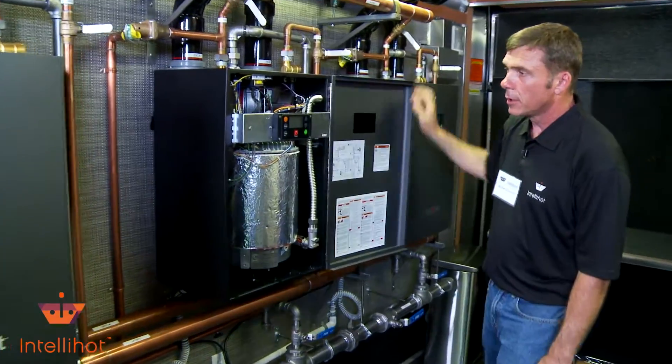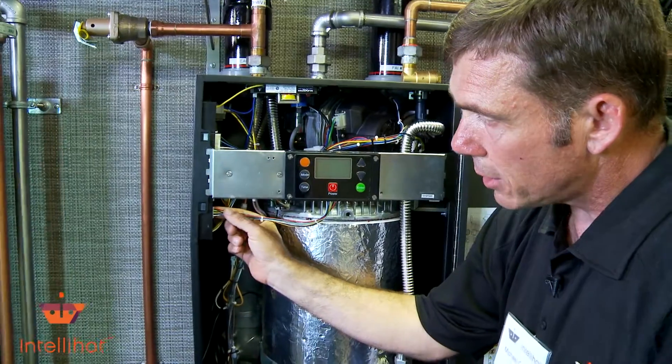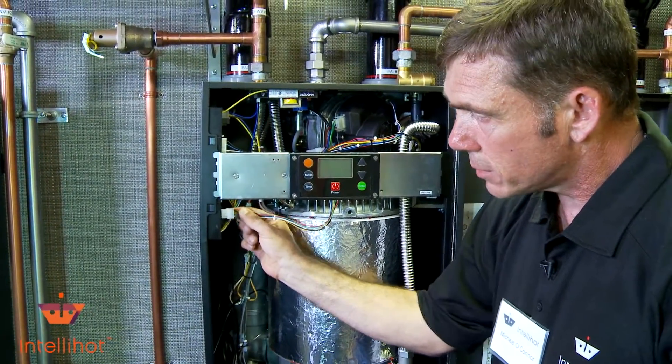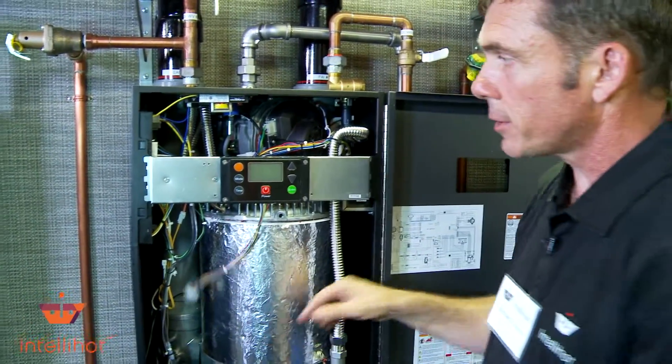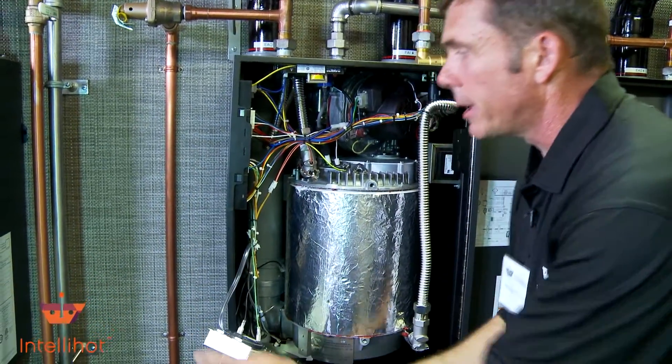We're going to open this box up and remove this control panel out of our way in the bracket. I'm going to remove this control panel wiring harness from the control board, raise it up, and lay it right down in the bottom there so it'll be out of the way.